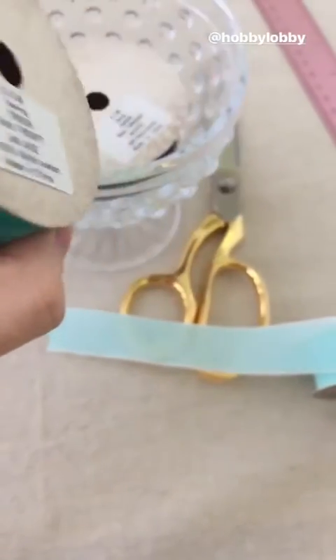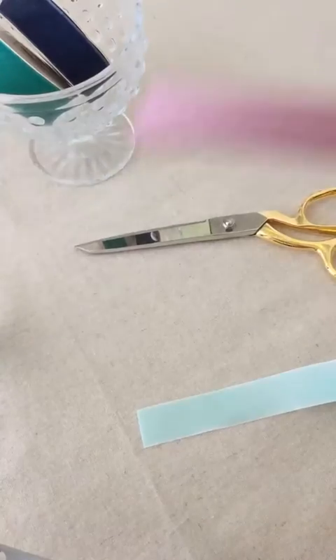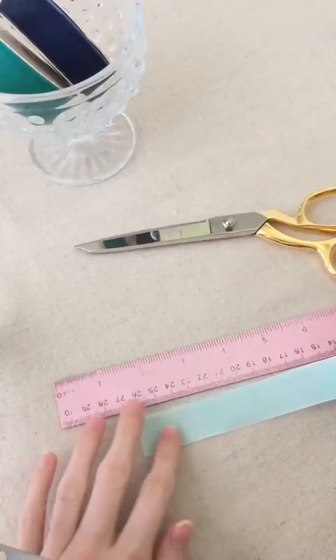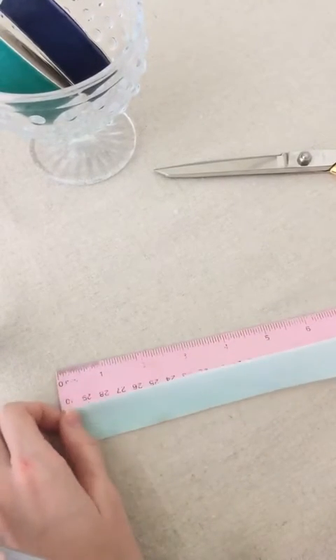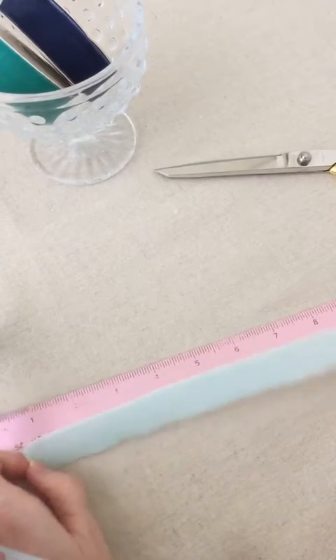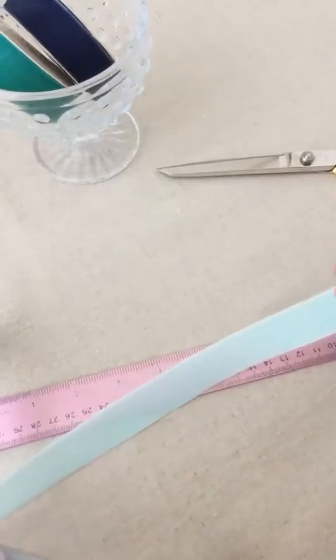They're $3.99 each, but I like to buy them when they're 50% off. So to start, this first bow is going to be very simple. You can measure your ribbon — sometimes I just like to wing it — but I'll probably use at least 12 inches for this first bow.